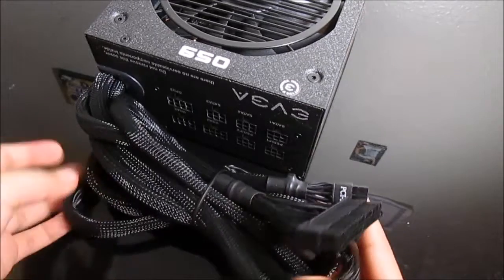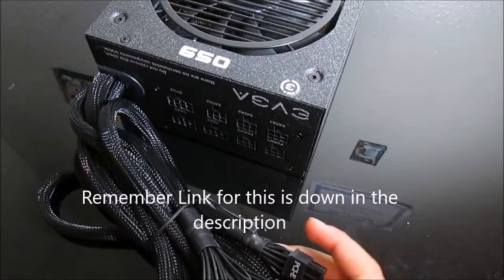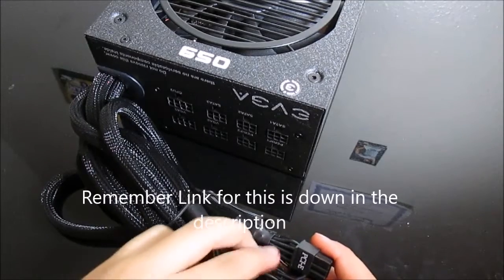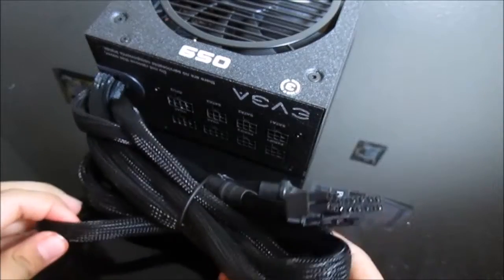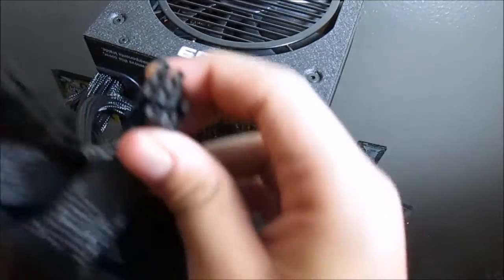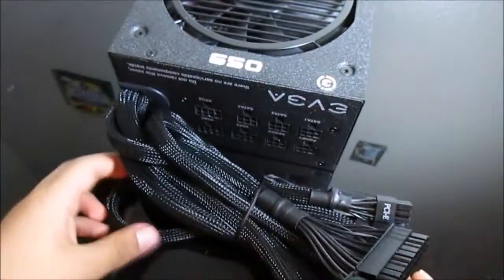Here's the set of cables for the power supply. All of these are not braided but are black, so they can be hidden very easily for cable management in black cases. This includes the 24-pin connector, 8-pin connector, and all your standard cables that you will use with a power supply.